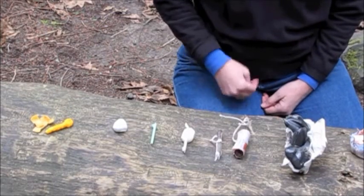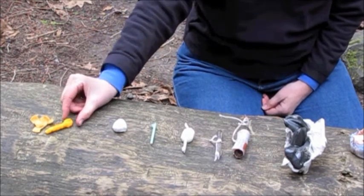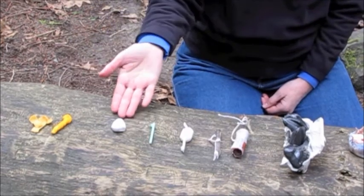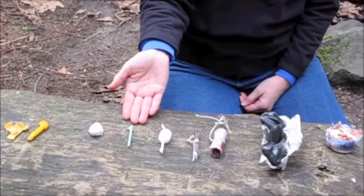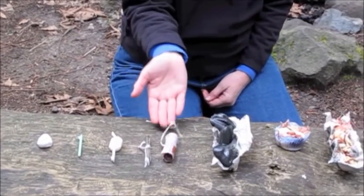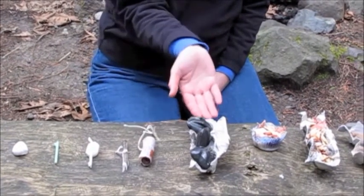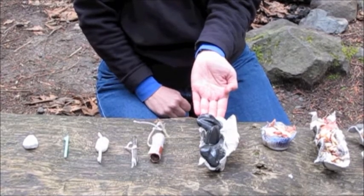These are examples of common fire starters: snack foods, cotton ball and petroleum jelly, birthday candle, wax paper and candle stub, newspaper, cotton string and wax, and charcoal briquettes.